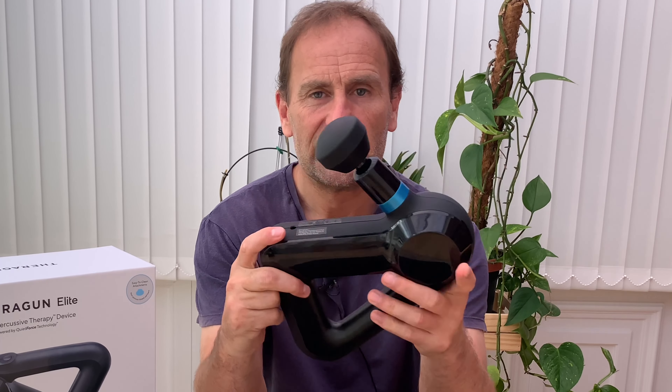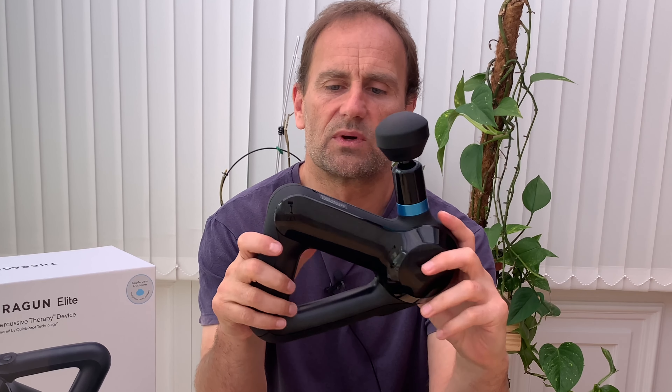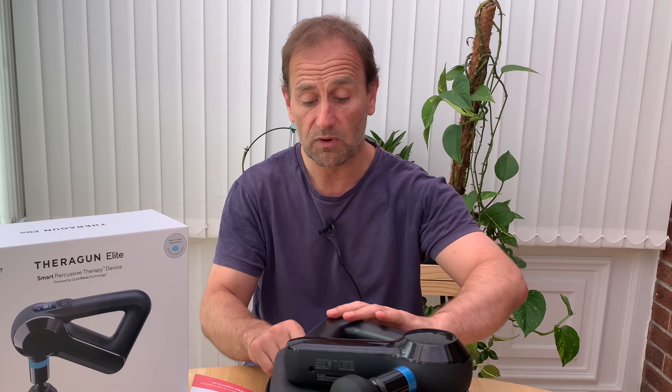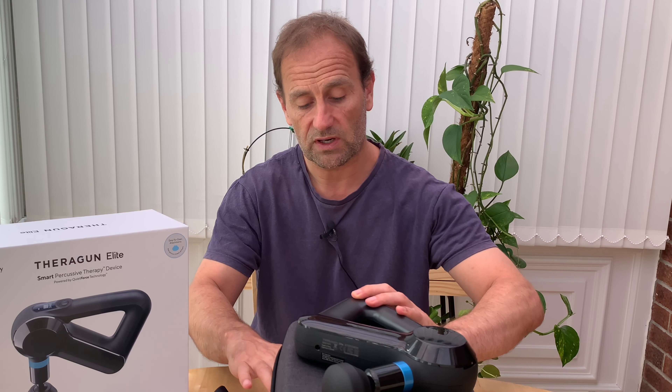The good question is: is this going to replace going to a masseuse? You could probably go to a masseuse once a month and maybe have similar results. I don't know how long the effect of running this on my body lasts. As I always say, close enough is good enough. If it works out that way, I'll happily recommend it. At the moment, I can recommend it if you've got the money — the first impression is very good.